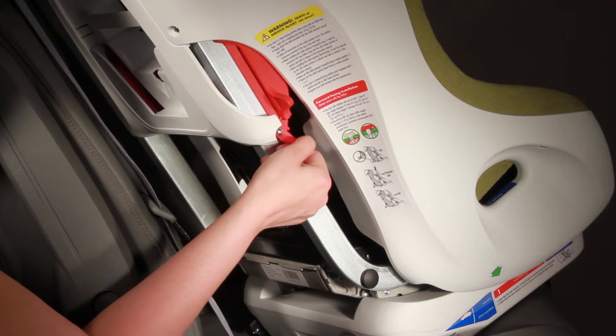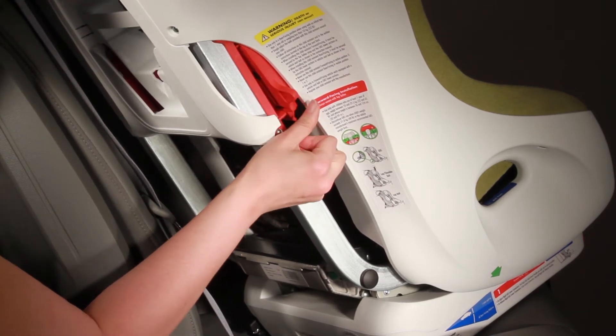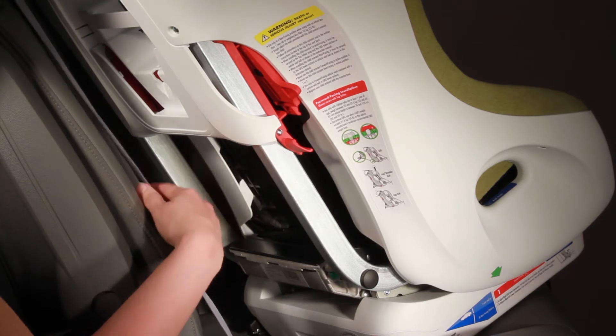You are going to push down on the bottom red piece and then you are going to push the front red piece out, just like that.